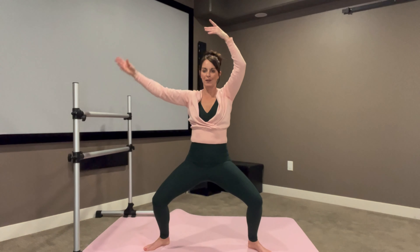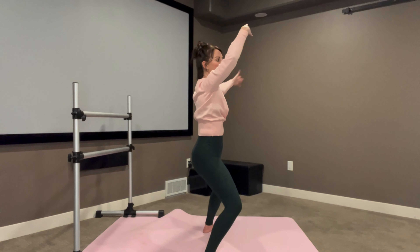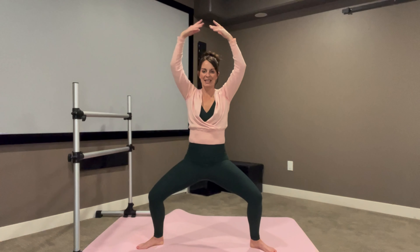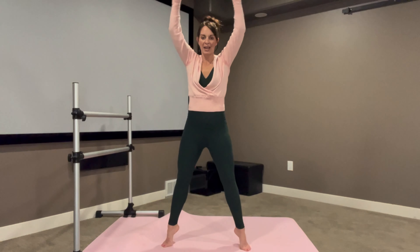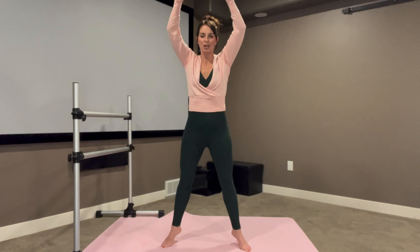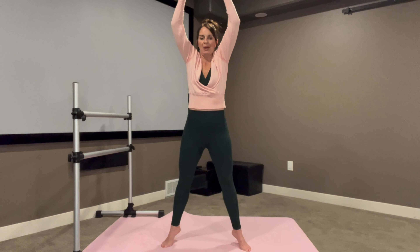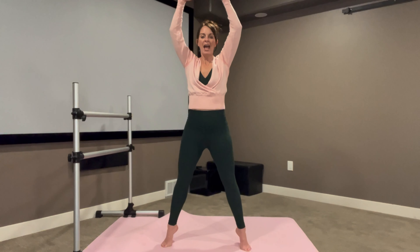Our arms are just slightly in front of us — not directly over my head, just slightly kind of above my forehead — sinking down just a little bit lower. For three, two and one. Beautiful. Coming in, shortening our stance a little bit. We're going to come up to releve and lower. Lift those heels, bring it down. Inhale, two. Exhale, lower and hold. Finding our first balance today, drawing up tall through the spine. Always the option to have that surface to hold on to. If those shoulders are hooked up, relax them down and come down.